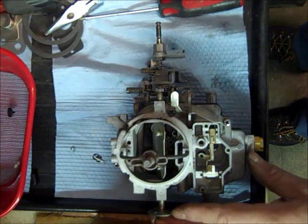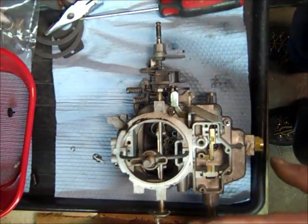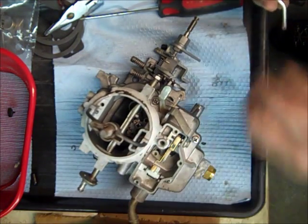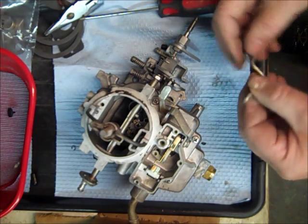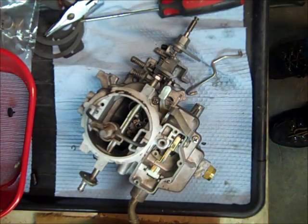Alright, we're going to do some measuring here, so I'm going to get my linkage ready. This one goes up like this — I'm going to remember exactly how it goes. Alright, I'm going to get everything cleaned off here and then I'll come back.